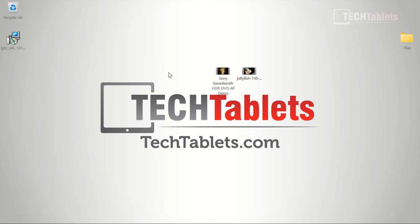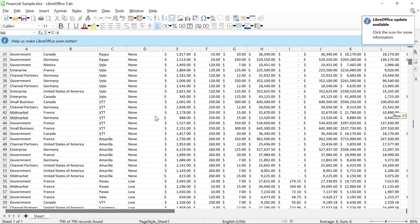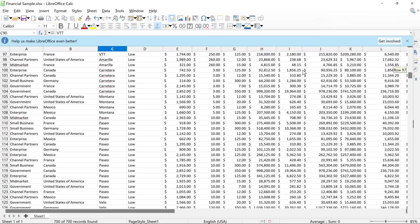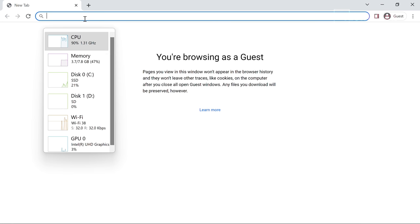Documents and spreadsheets — testing with a spreadsheet of 700 records — it's fast, edits don't lag, and it's not bogging down. For general office work like browsing, documents, and spreadsheets, this spec is well suited. It wouldn't handle anything too demanding beyond that.